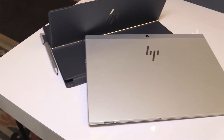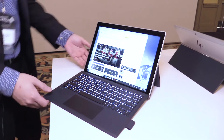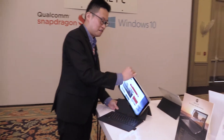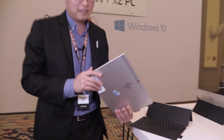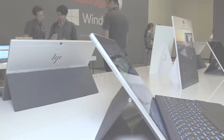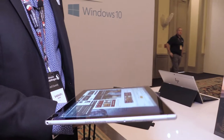So that's the always connected PC that we are introducing. On this detachable form factor, you can grab it like a tablet, and it's 6.9 millimeter thin, less than 700 grams, 1.5 pound weight. So very light, very thin.